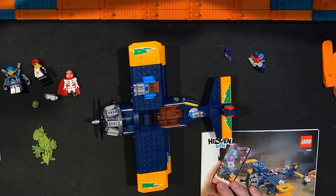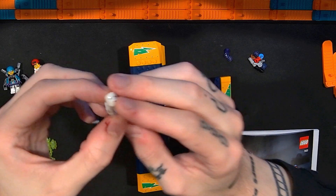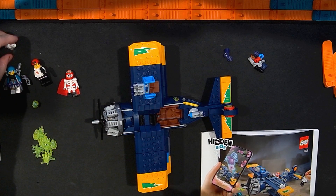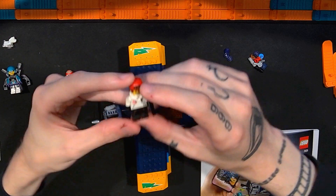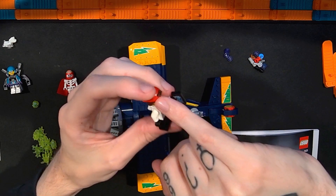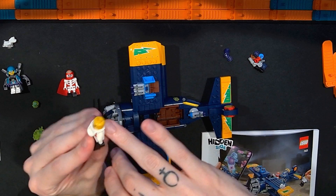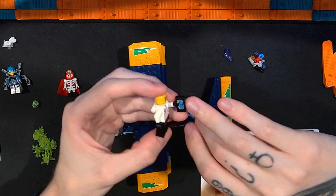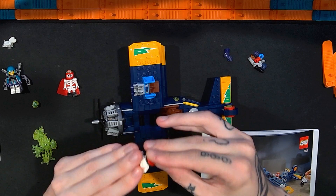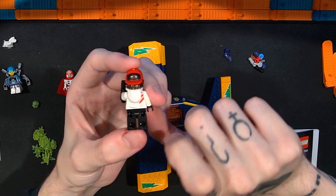The first thing we'll look at is the minifigures, because you do get several. First is the little ghost dog Spencer — a nice dual-molded piece that I've gotten in a couple of other sets. Next is Jack. The version I had before had a dual-molded hood and hat piece, but because the hat is on backwards here, this is now a dual-molded hair and hat piece. The hood piece goes around the neck, which is interesting. There's a printed tile for a smart device, nice printing on the torso, legs, and midsection. It's really nice to get a different version of Jack here with the hood down.